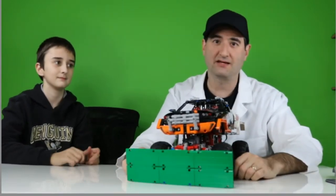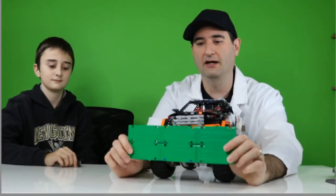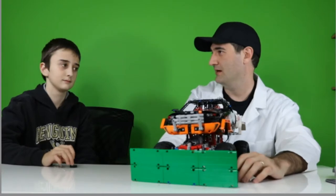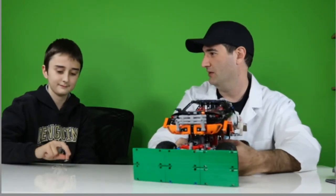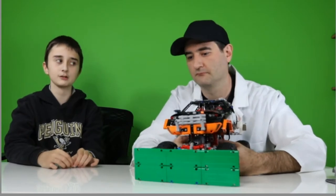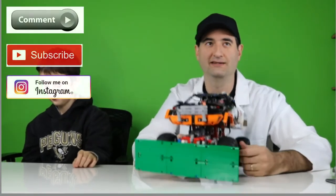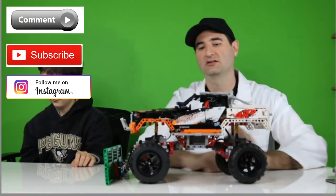Now we've got the plow on the front and it's spring loaded, so we can go plow some snow. But in South Carolina we don't have much snow. We had snow a couple days ago and that was fun — we should have got this out and plowed some snow. Although Legos don't get wet very well, and South Carolina snow is more wet than it is fluffy.